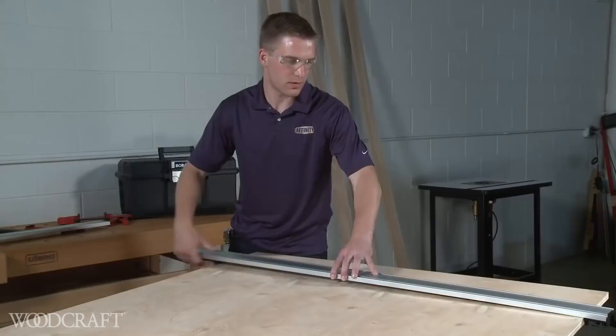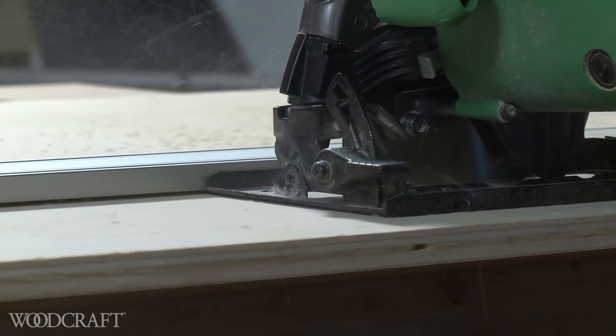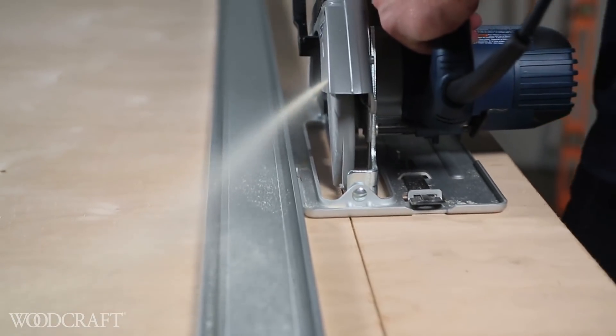Tough, durable, and versatile — the Bora WTX Clamp Edge is a must in every workshop. Woodcraft.